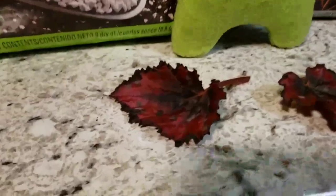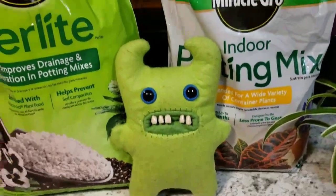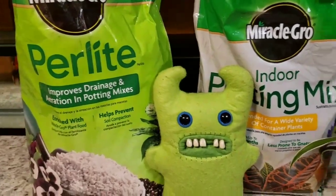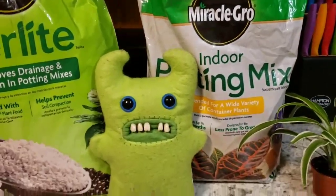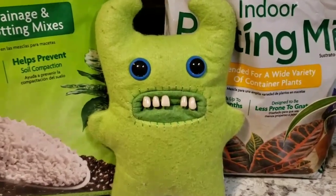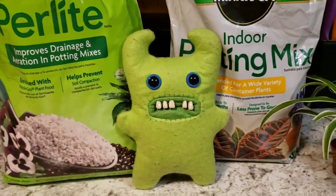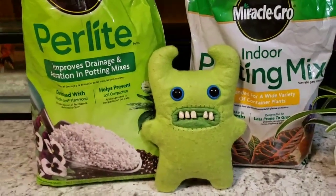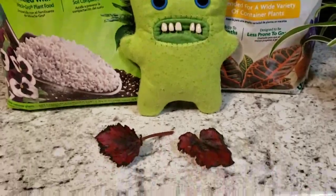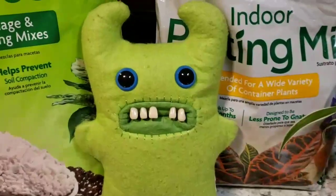Mom cut these two little leaves — those two right there — and we're gonna put them in the soil. What we did was mix perlite in with some potting mix so it's not too heavy. This way it'll drain really nice, which is important. We're gonna mix these two things together, put the little leaves in there, and I think it's gonna come out really nice.